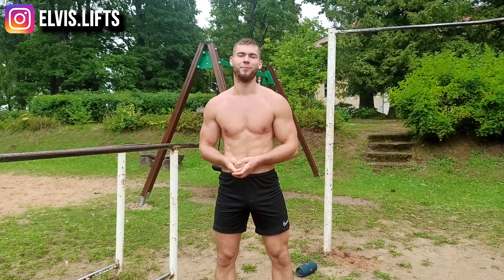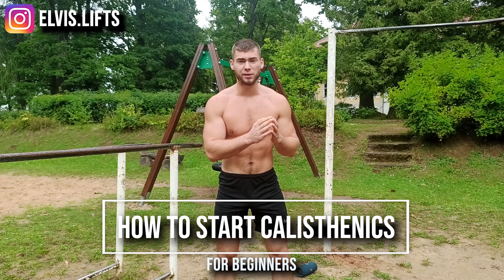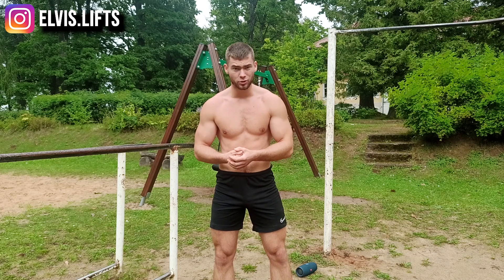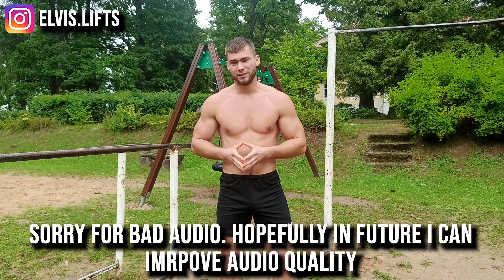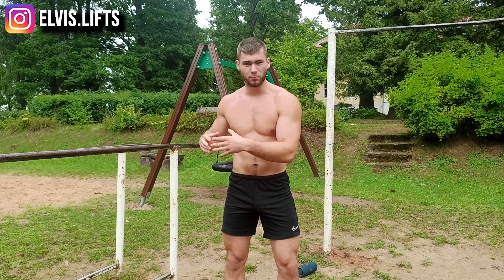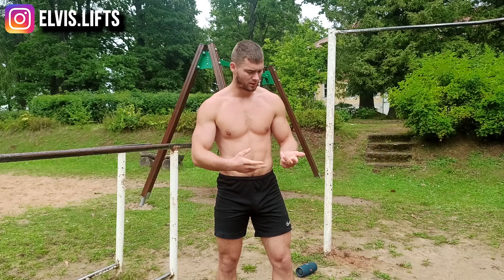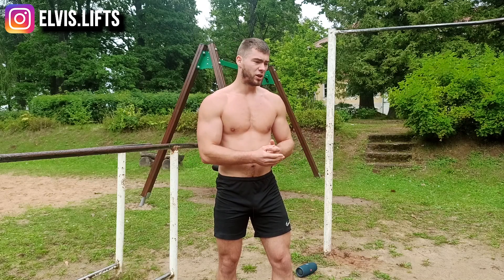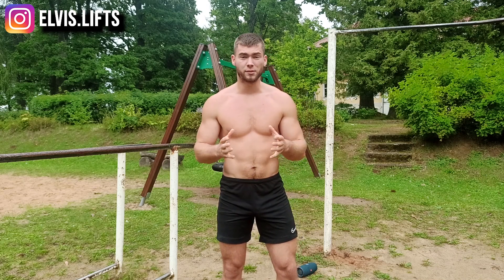What's up guys, this is Always Lifts and welcome back to another video. In this video I'll be talking about starting out calisthenics as complete beginners — what exercises you should do and how to perform them. There are four fundamental exercises in calisthenics that everybody should be doing. I'll explain how many sets, how many reps you should do, and how to perform each exercise. With these exercises you'll build muscle, lose fat, and increase your strength, which will help you start out with more advanced moves later on.